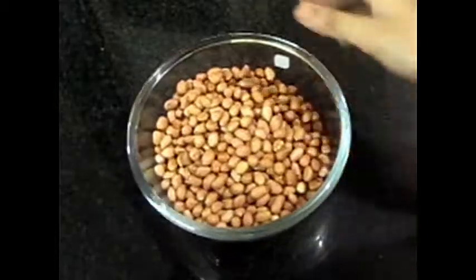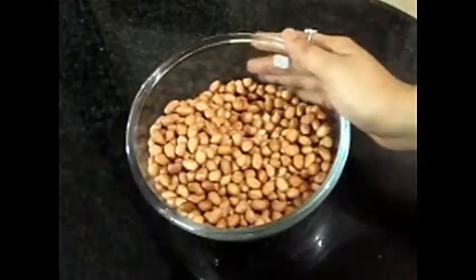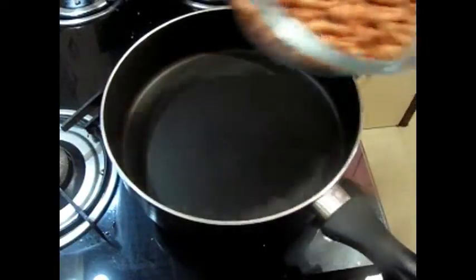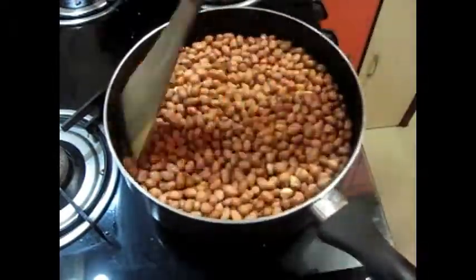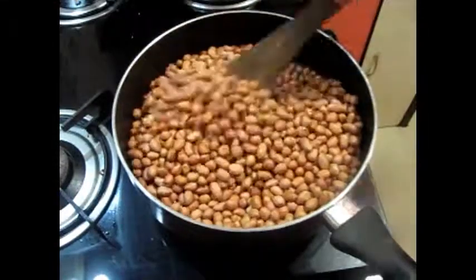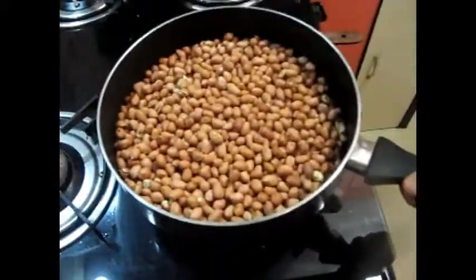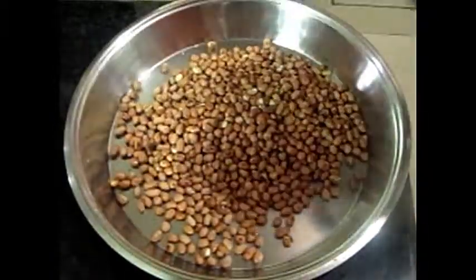Friends, now let's go to tip number 3. In our house we keep peanuts — groundnuts are very healthy and we should eat them. So how do we store them? Generally, if left out in the open, they will get a little stale or develop insects. For this, you have to dry roast them on slow to medium heat so they roast evenly. You can roast them and let them cool until they feel just warm.